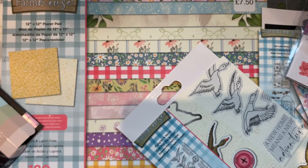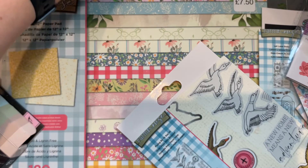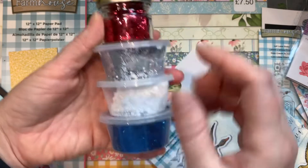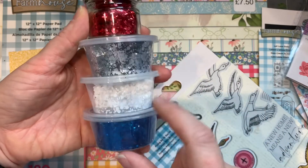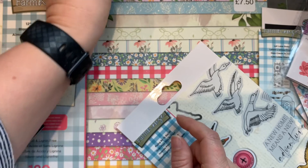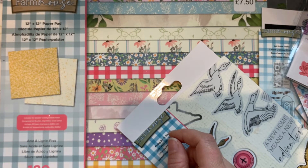I picked up this glitter from a charity shop — it was £1.99 for the full set. It originally came in a little baggy so I just tipped them into my own containers. Really nice chunky glitter though, so do check out your charity shop for such things.